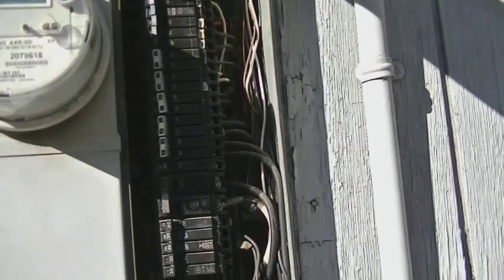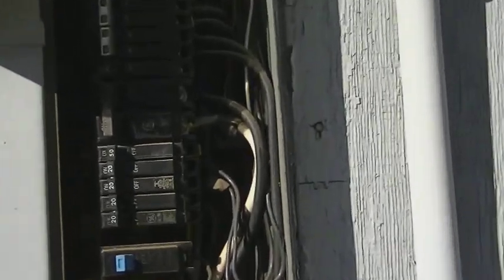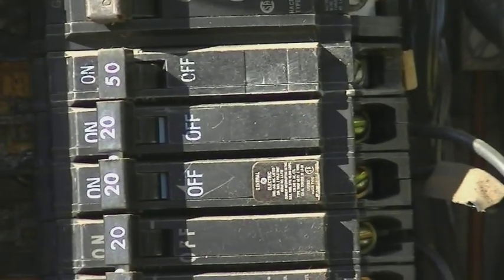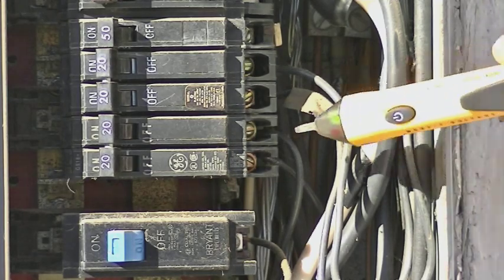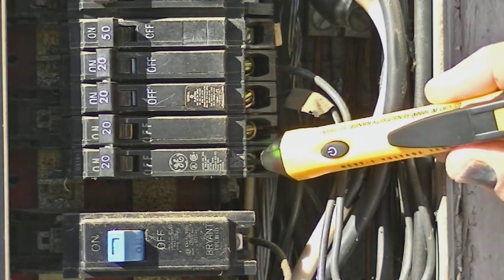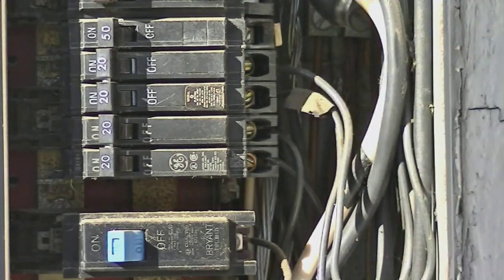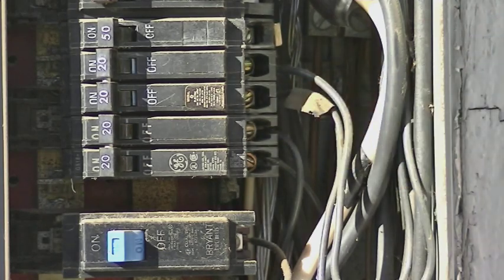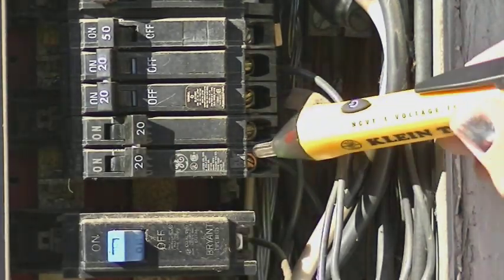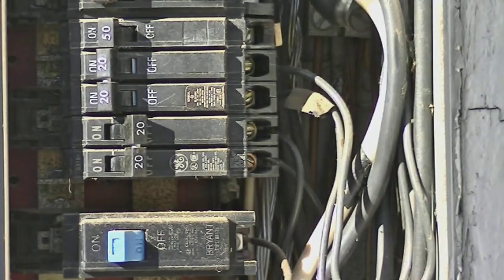We're going to be changing a two-phase 20 amp circuit — basically two 20 amp circuits that are tied together. First thing we're going to do is test that circuit. You're going to see the light comes on — you've got power coming out of that one and no power coming out of that side. So we're going to double check that side and see that there's no power coming out of it. Now we're going to shut the circuit off and check both sides to make sure there's no power coming out.